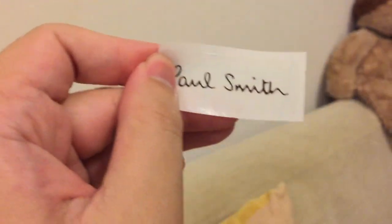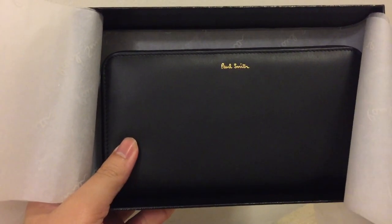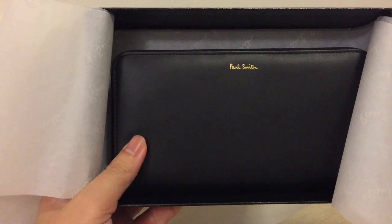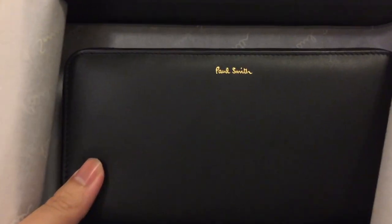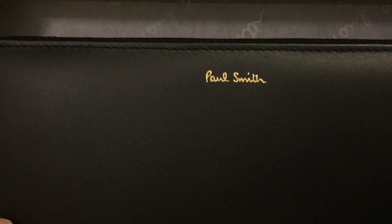And the box also — so cute. Inside the box they got like a paper, and I will open it to show the wallet inside. This is the wallet inside. I chose the black because it matches my everyday look. You can see it's very cute. The Paul Smith signature right here.